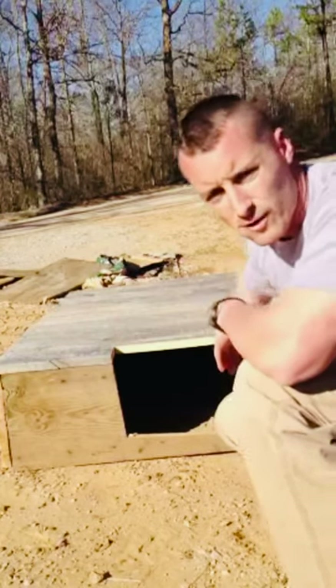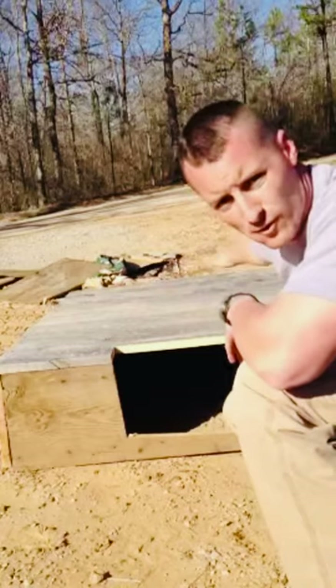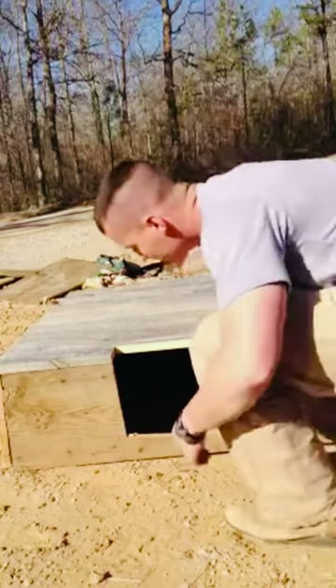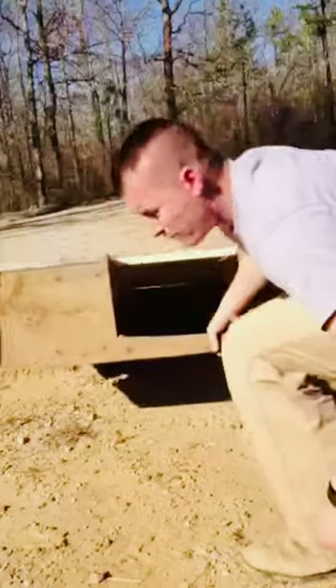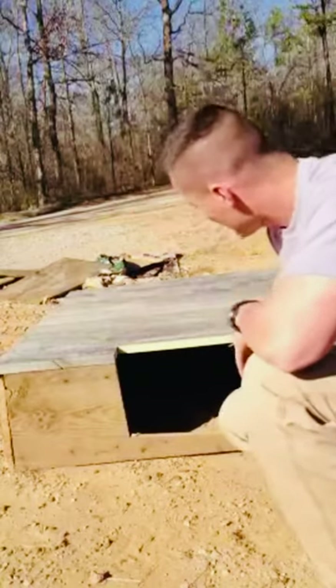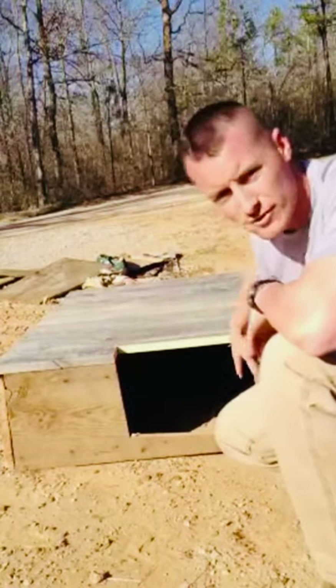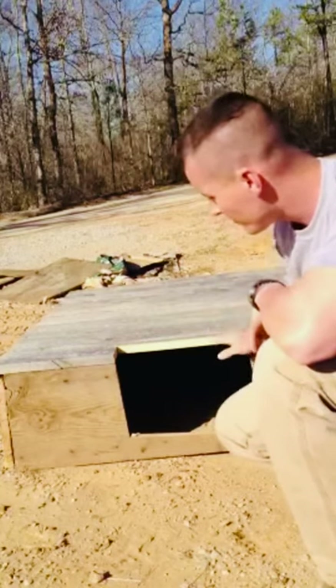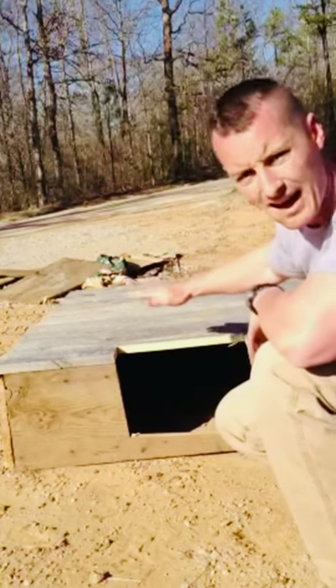It is three foot wide this way, five foot long, about 16 inches deep. It has no bottom in it — you can see here, no bottom in it. And this is how I build mine. I got the hole cut 14 inches wide this way, about 10 inches deep. This whole box, like I said, is 16 inches high off the ground.